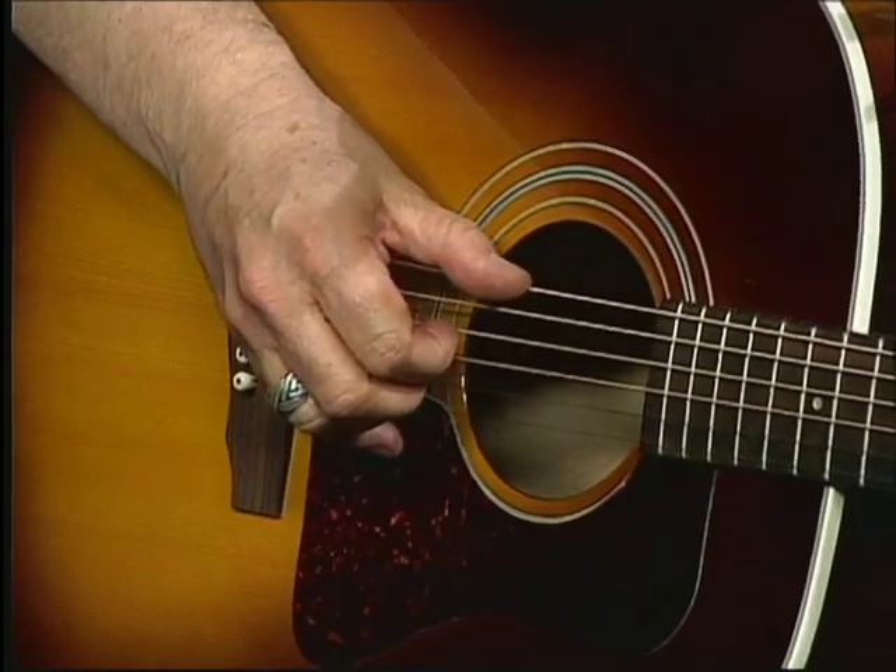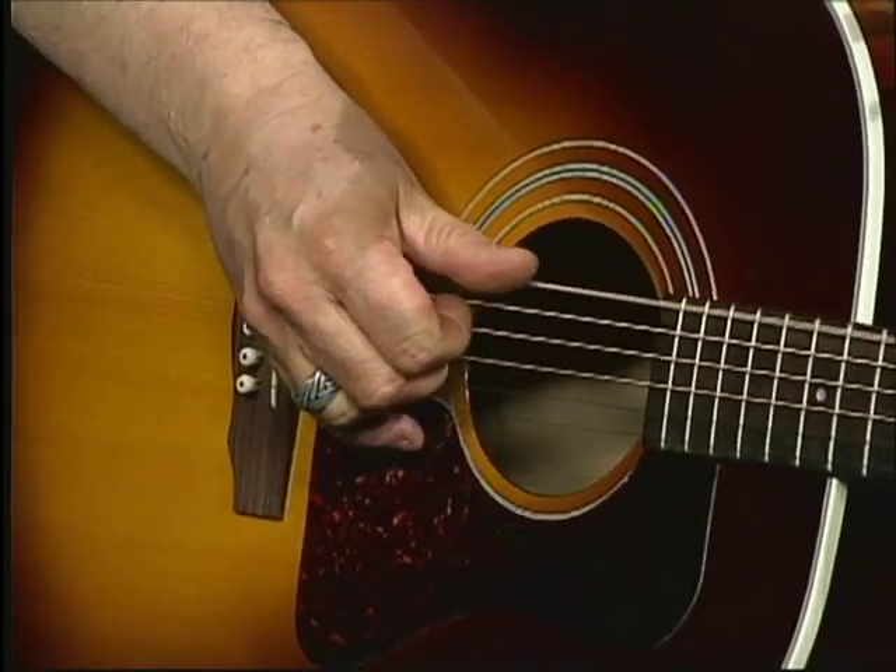I'm using staccato for the two bottom strings, stopping it, then coming on this string, which is your G note, and bending it. I'm using three fingers here. You have your B string and your E string, so you can get a little bit of variation there.